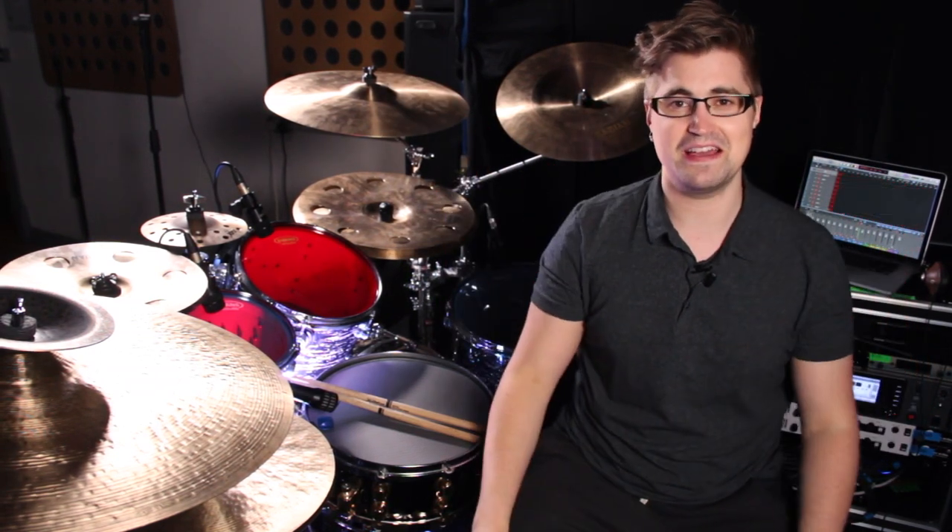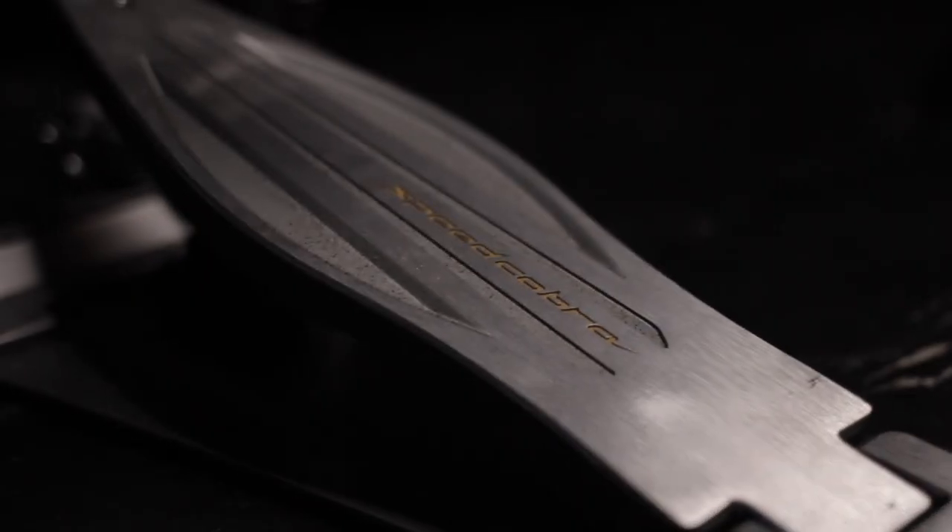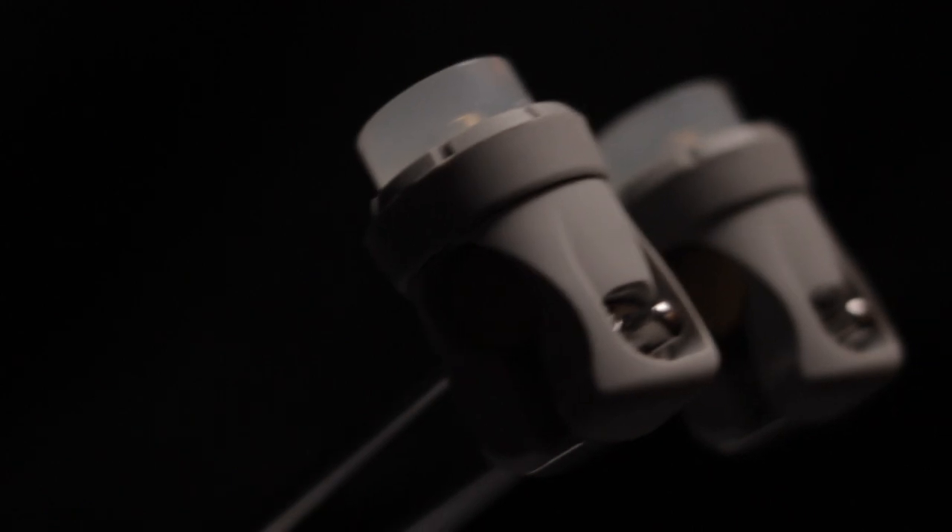Alright guys, it's Ben. I bought some new pedals. You know what it's like when you get some new gear — it's just really exciting and really inspiring. So I've been playing them quite a bit. I got the Tama Speed Cobras. They're really cool and I want to show you kind of what I think about having played them for the last few weeks.